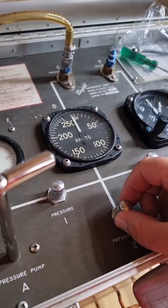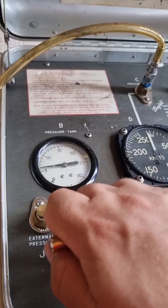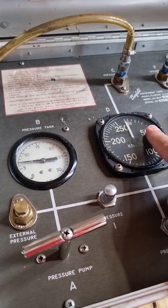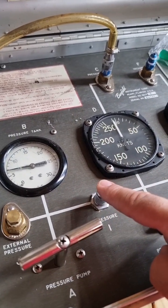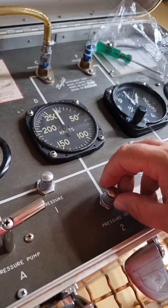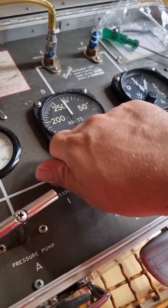If there is any leakage from this knob, it won't damage the airspeed tester or the indicator on the helicopter. So release it, tighten it, then pump two or three times — that's enough. As you can see, pressure is rising and the indicator is not moving, which confirms that this knob is perfectly fine and isolated.